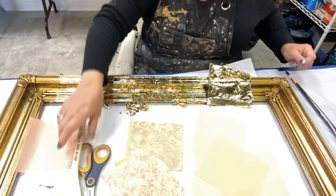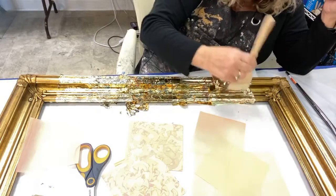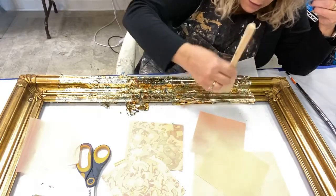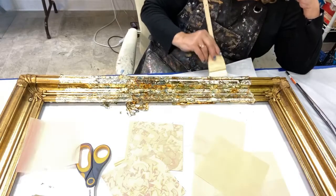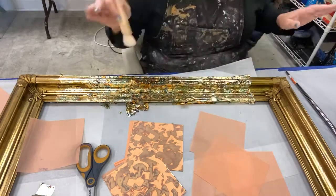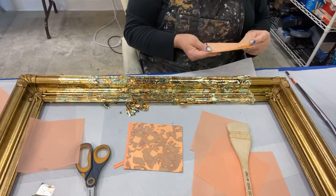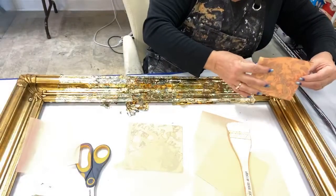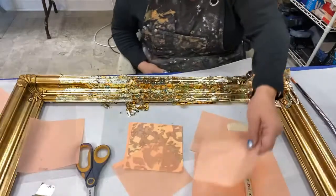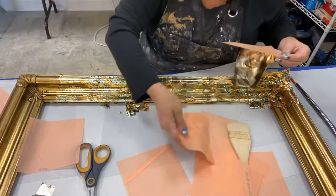I'm just laying this down, tamping it down. I always tell somebody when they're gilding picture frames: you're going to use twice as much gold leaf as you think you are. Period. Doesn't matter what you measure. Unless you are among the best gilders in the world — which I am definitely not; I'm good, I'm not the best — you definitely need to plan overage because you're going to go through a lot.